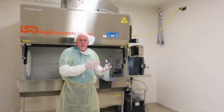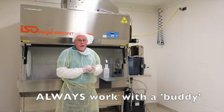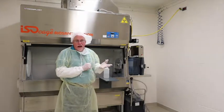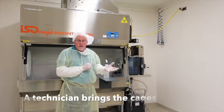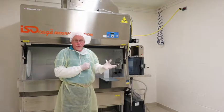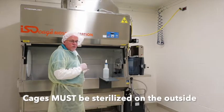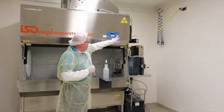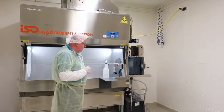We're now going to show how to work inside the biosafety cabinet. You should always work with a buddy — I'll be the technician doing manipulations inside the IBS, and a second technician will be bringing cages that are sterile on the inside but dirty on the outside, putting them through the dump tank to sterilize them for work on the inside. First, I'm going to make sure the light is on so we can see what we're doing inside.